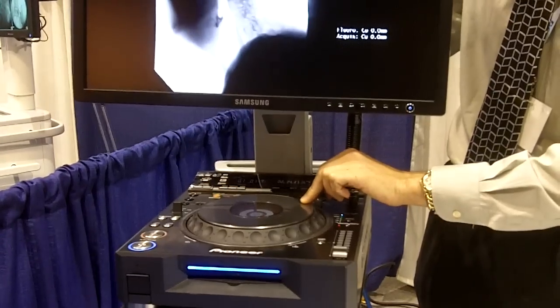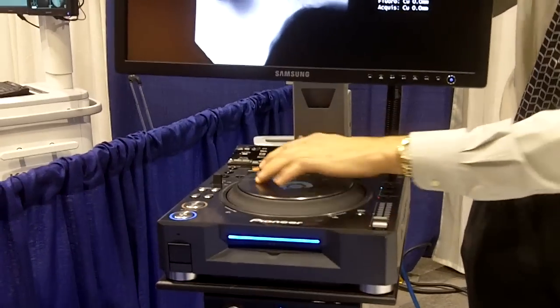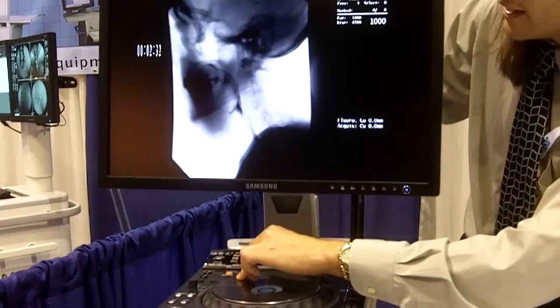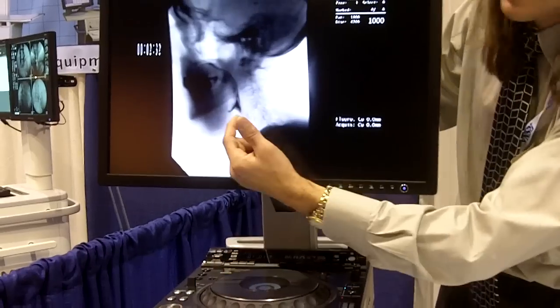They can throw it into this turntable. It's a turntable made from Pioneer. And they can review the video very quickly, find what they're looking at, and they can very intuitively move the wheel forward and back and be able to review the case. That's it.